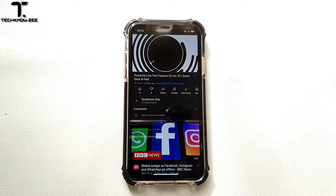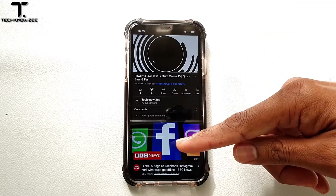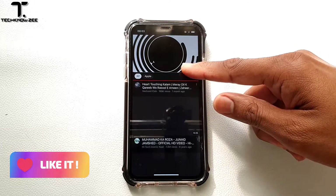Welcome back to another video. Today we'll be taking a look at the easiest way to scroll up on your iPhone. When you've scrolled to the bottom, instead of scrolling all the way back to the top, there's a shortcut — an easier way to do that.